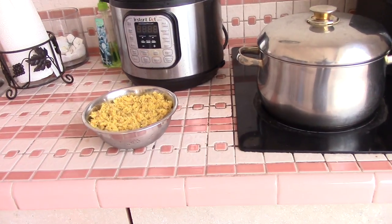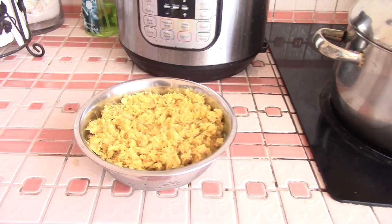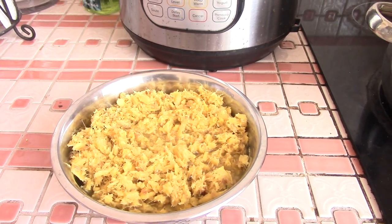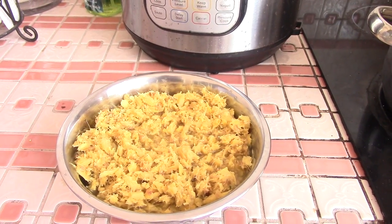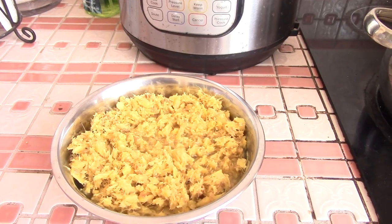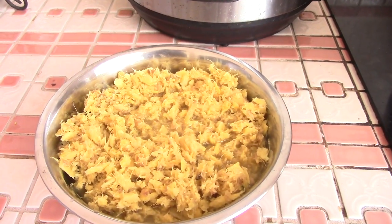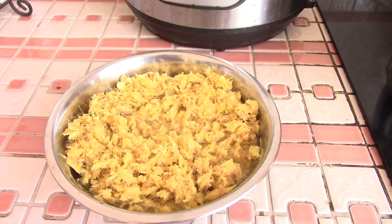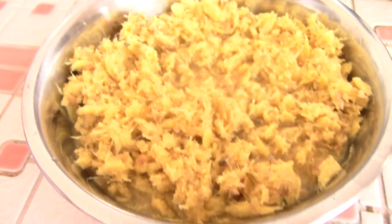First we're going to start off with two pounds of ginger. You're going to take the skin off the ginger. My mom put it in the food processor to cut it up, but you can cut it up however you can — it's easier in a food processor. Again, this is two pounds, and it's going to be a little wet because of the ginger, so don't worry about that.